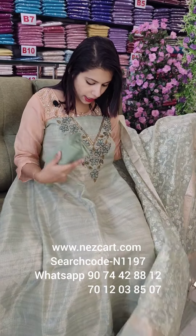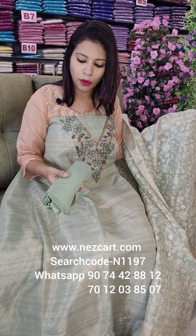It is a thick and heavy handwork. It is a pure fabric. It is a bottom santoon fabric. It is priced at 1980 with pre-shipping.